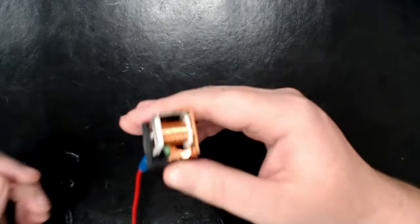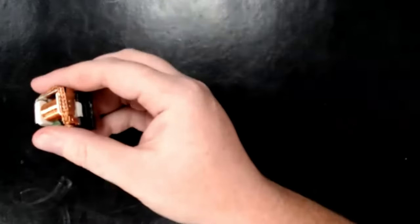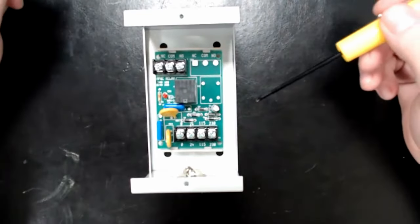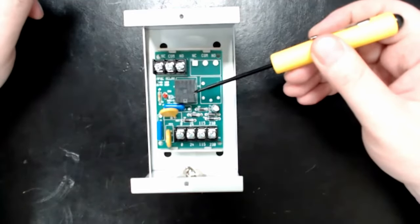That's all a relay is — they're fairly simple. This is an automotive-type relay; it's not something we use in the fire alarm world. The relay we use much more often is the MR101. On that one we still have a primary and a secondary side, an electromagnet, and a switching terminal — all happening inside that black box.